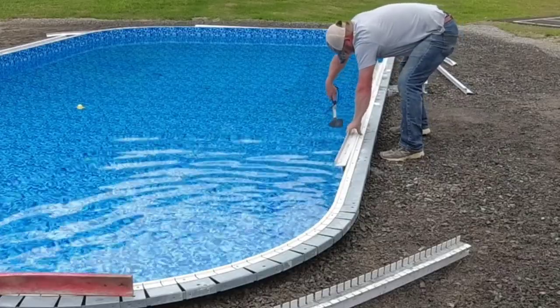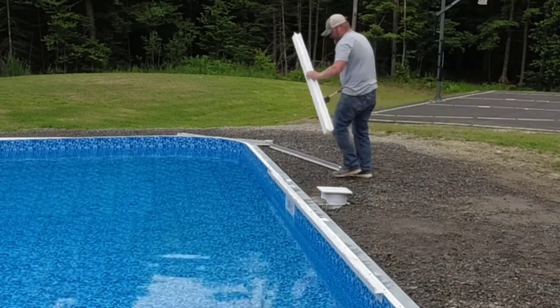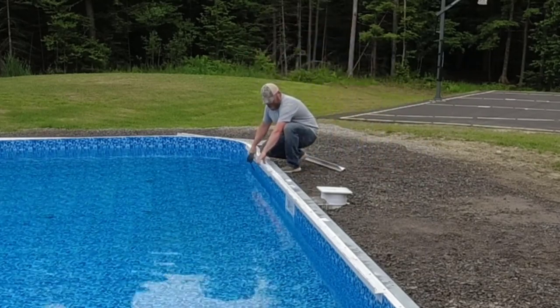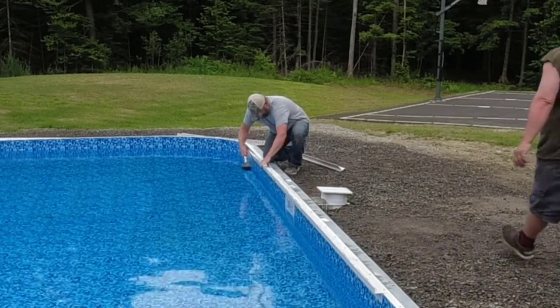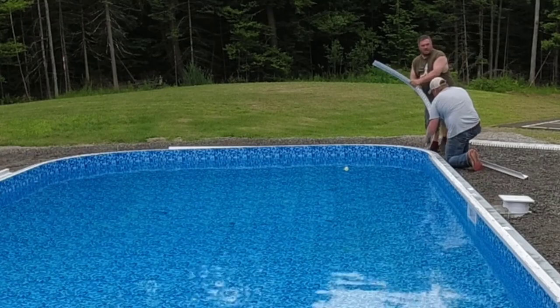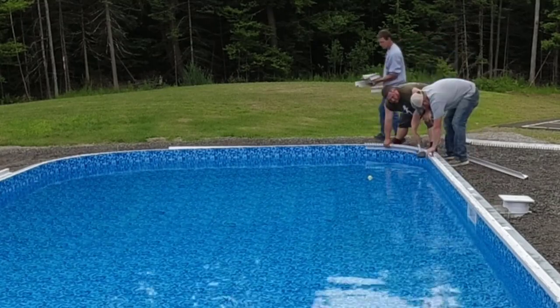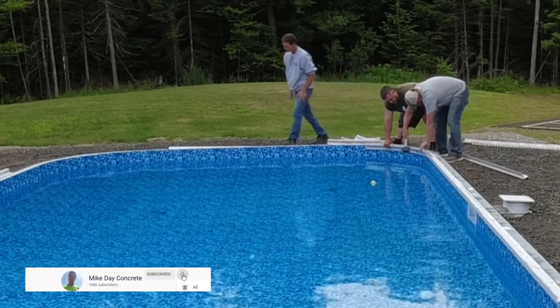Hey everybody, in this video I'm going to show you how to install concrete around a pool. This is a vinyl pool, but you could pretty much use this same method for gunite pools and concrete pools. The pool guys install the pool, dig it all out, put the pool in, backfill it, and then we show up and do the concrete part. That's where we're at today.